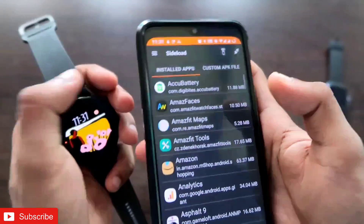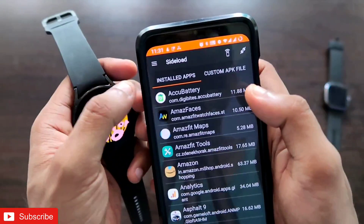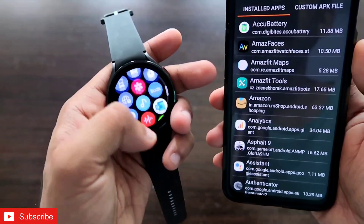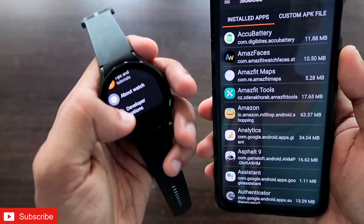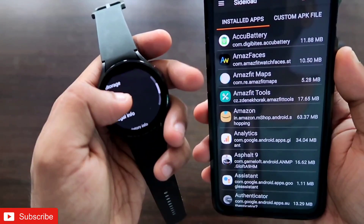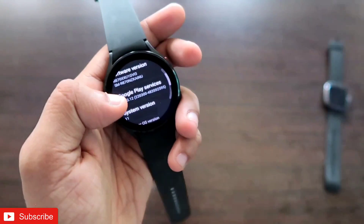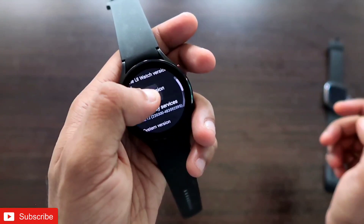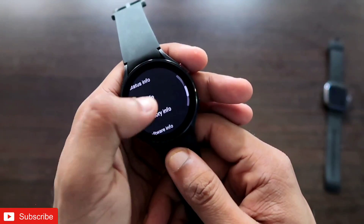Once you have installed Easy Fire Tools, open it and connect your Samsung Galaxy Watch 4 to the app. To connect, go to the settings of the watch and switch on developer mode. Go to About Watch, scroll down to Software Info, tap on Software Version multiple times until you get the message 'Developer mode turned on.'